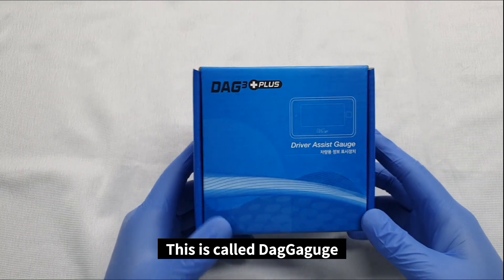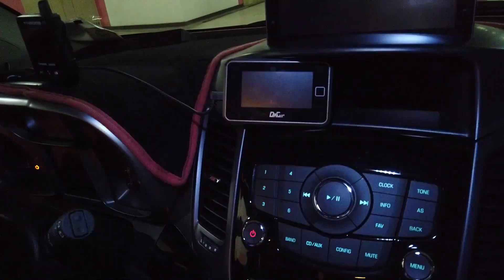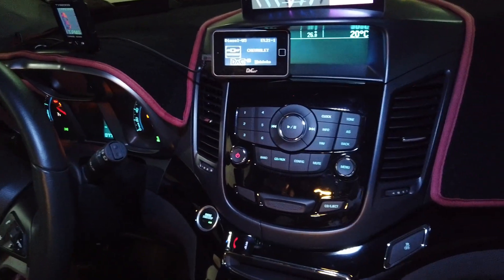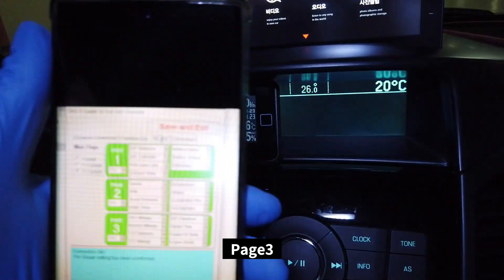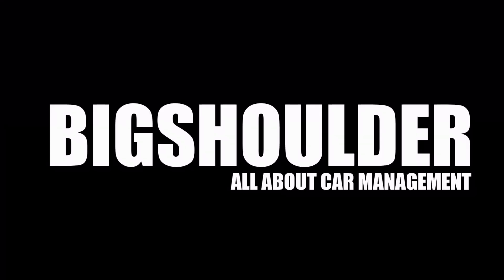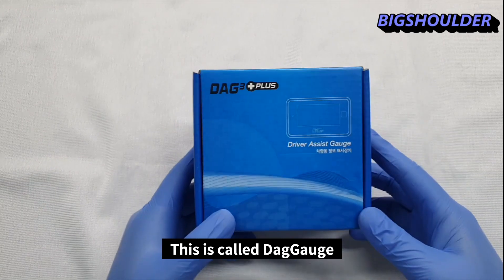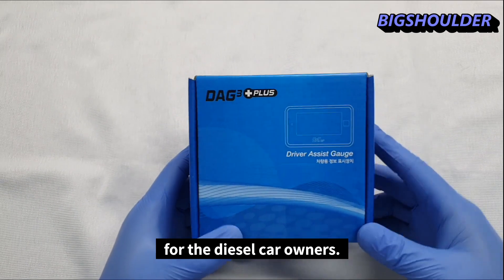This is called the DPF gauge for diesel car users. The device display shows page three.